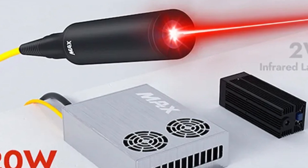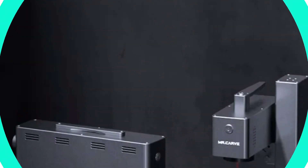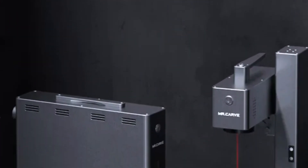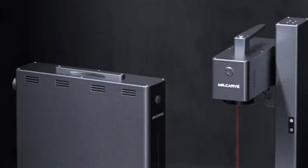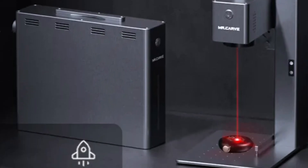The machine is CE-certified, ensuring its quality and safety standards meet European Union directives. The user-friendly interface makes operation straightforward even for beginners, and its intuitive controls and clear instructions enhance workflow, saving time and effort.